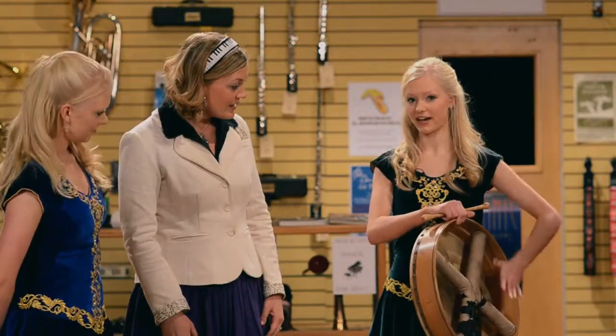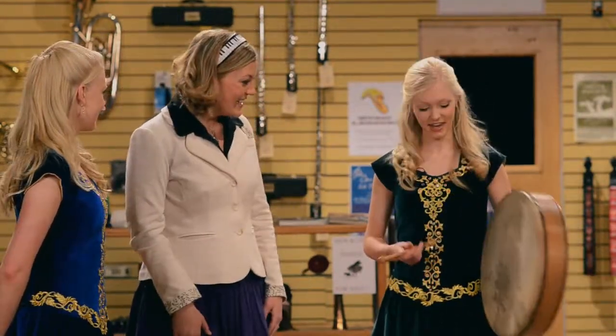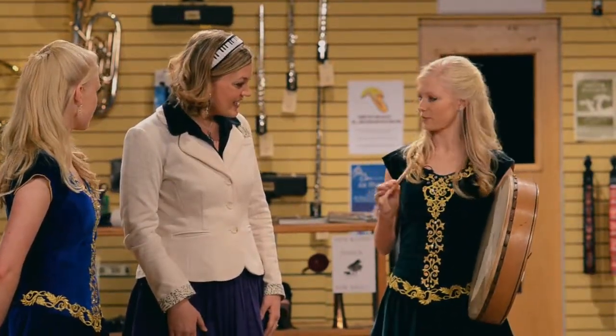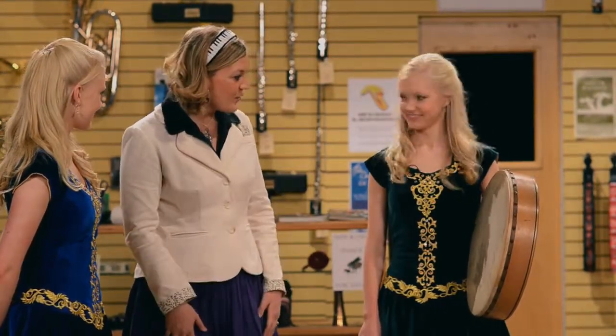Well, the bodhrán is made out of goat skin, and you play it by moving around your left hand on the inside. That changes the pitch. We've talked about pitch in our music lessons, going high and low. And then you hit it with this little piece of wood. It's called a tipper. Demonstrate how that works for us.